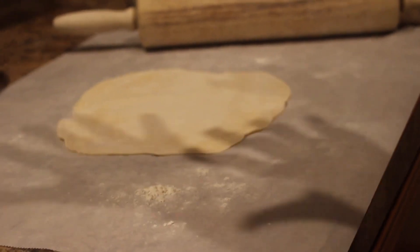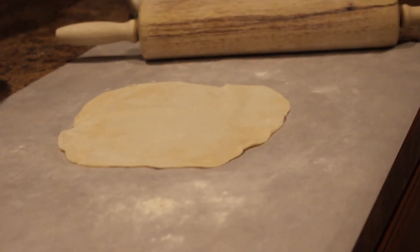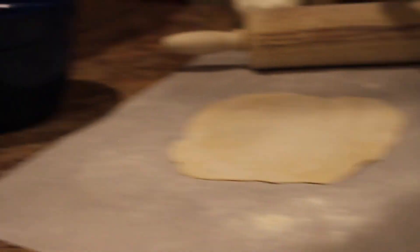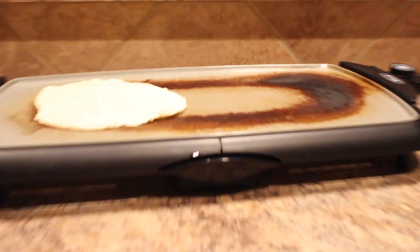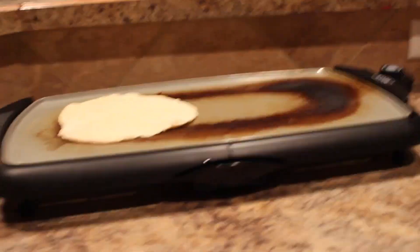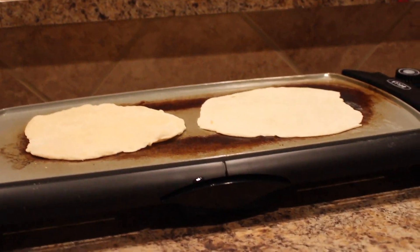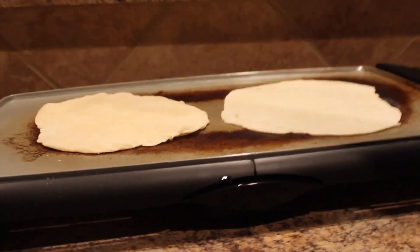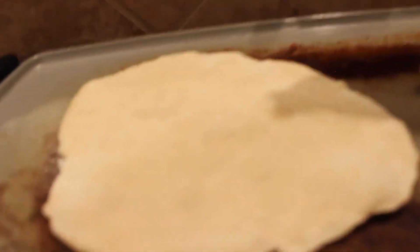Now we're going to transfer it over to this skillet. The skillet is not buttered — you don't need to put any oil or anything on it. Just put the bread straight on the skillet and we're going to cook it for a couple minutes on each side. You can tell when it's done when you start seeing bubbles. You can see there are bubbles there, so I think it's ready to flip.